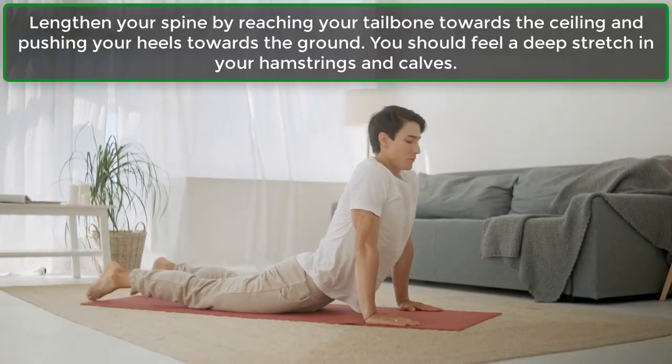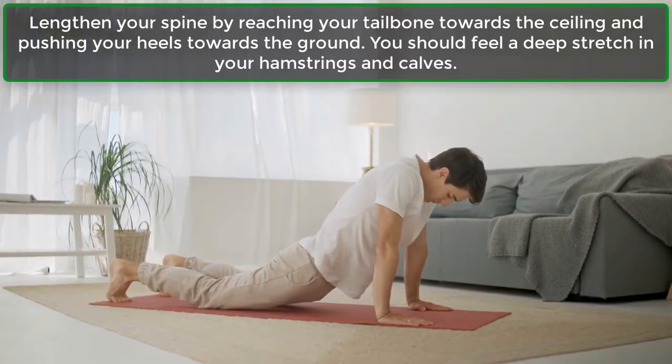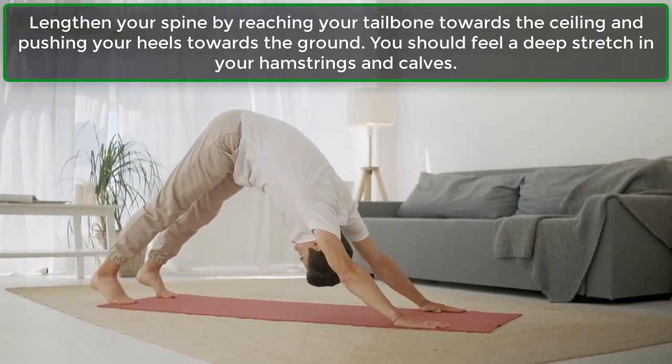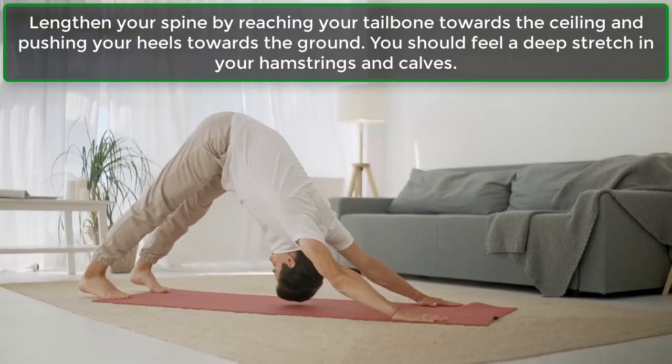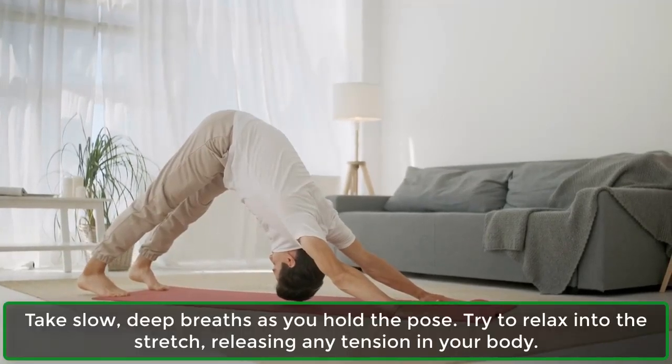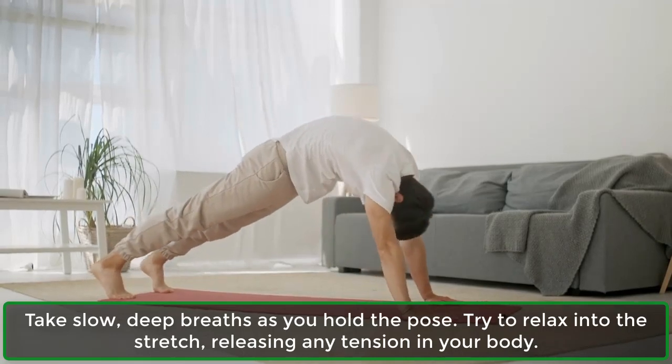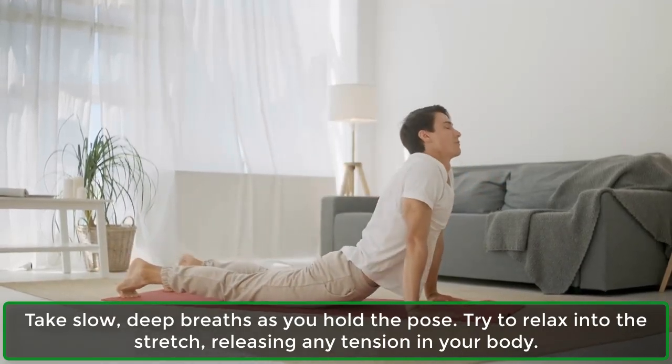Lengthen your spine by reaching your tailbone towards the ceiling and pushing your heels towards the ground. You should feel a deep stretch in your hamstrings and calves. Take slow, deep breaths as you hold the pose. Try to relax into the stretch, releasing any tension in your body.